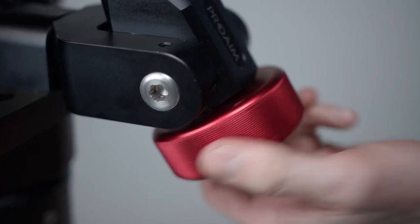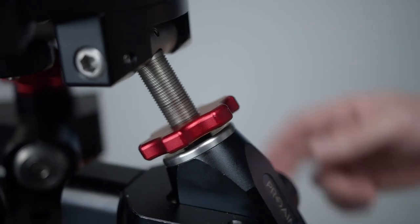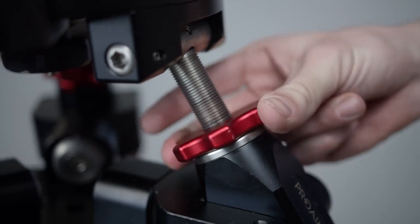The head uses anti-slip leveling knobs to provide a tilt angle of up to 20 degrees. Once you've dialed in your desired position, you can use the locking knobs to make sure everything stays in place.